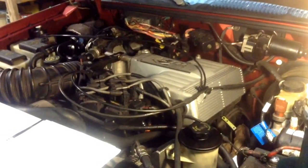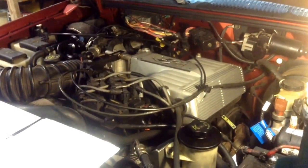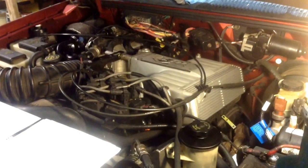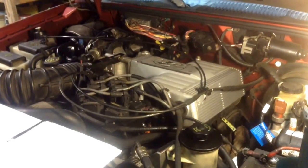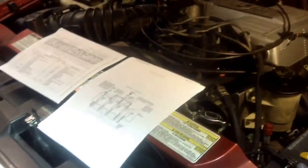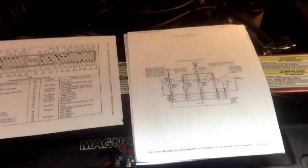I'll take you along for the ride here, show you my diagnostic procedures. I've got to give thanks to the automotive super techs out there, number one Scanner Danner. Without you doing your videos, I never would have gotten this far with the diagnostics. As you can see, first thing he'll teach you is do some research and get some direction.